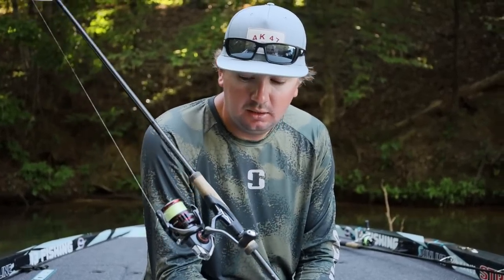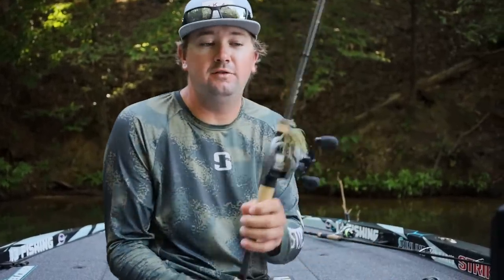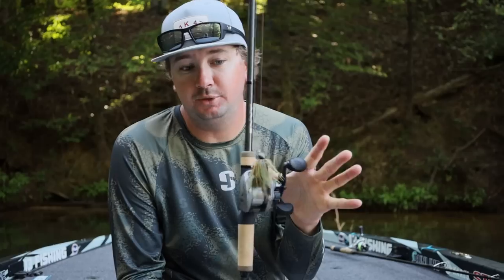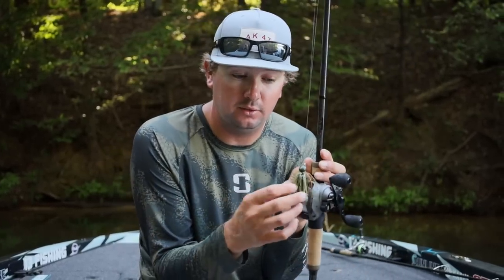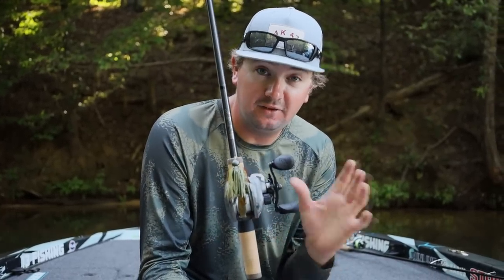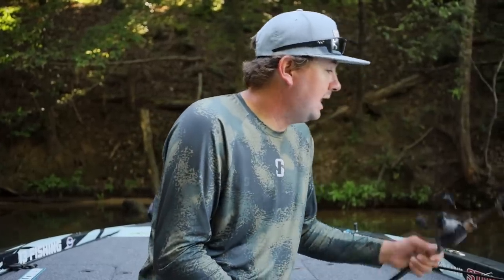A finesse bait is standard, a lot of people have that on the front deck. But there's lots of different ways to go finesse. This is a finesse flipping jig — a lot of people flip a big bulky flipping jig, but this is the Untamed Tackle Ace, the one I designed. It's got a thinner skirt on it, this is a half ounce, and it's a finesse flipping jig — not labeled finesse, but it's more finessey.